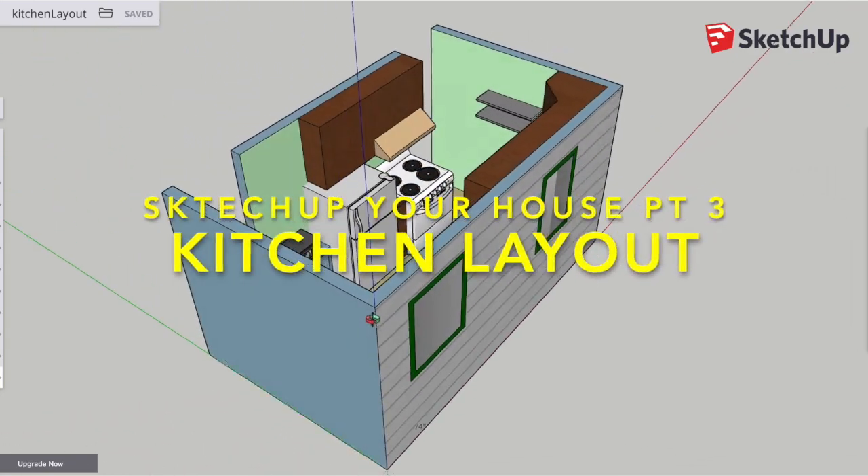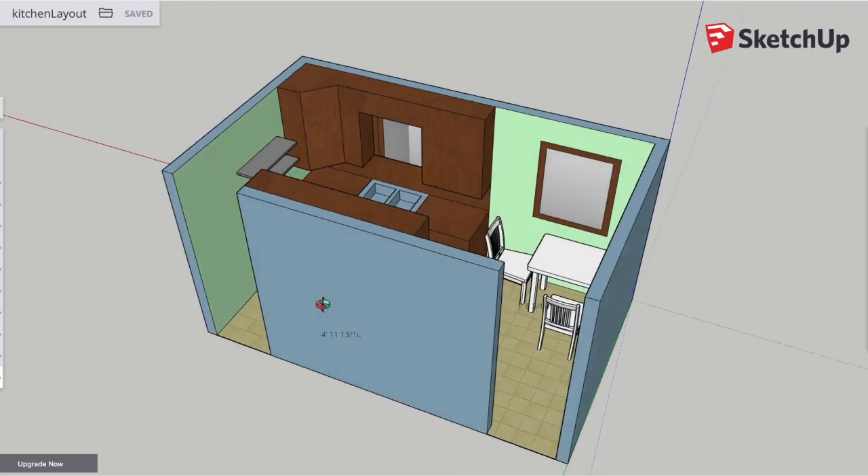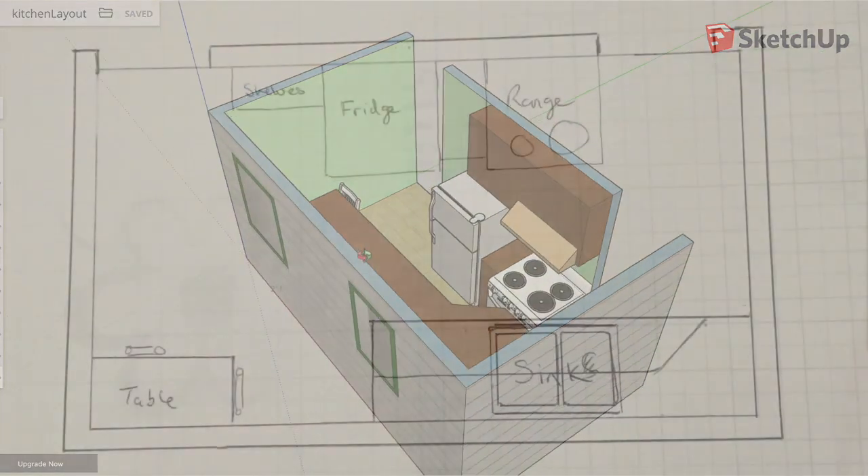This is how I go about sketching up my kitchen layout. This is the final product, and I'll show you most of the steps I use to get to this point.